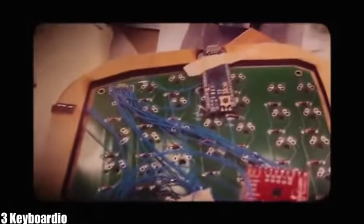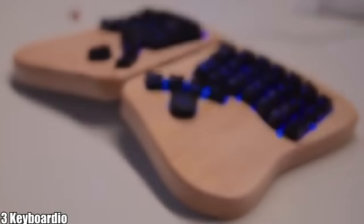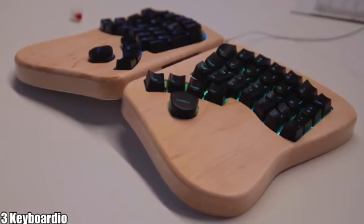Up till now we've been designing and designing and testing and testing. We've made dozens of prototypes before we liked one enough to call it the Model 1. And now we're going to make a few thousand.